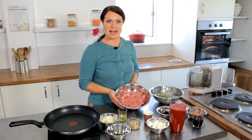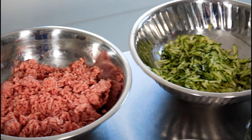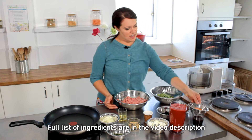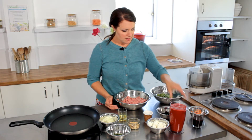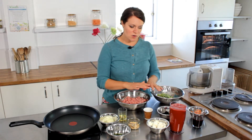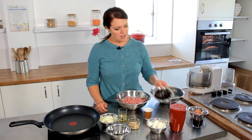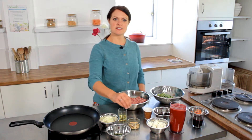We're going to be using some minced lamb, which is a typical meat of Greece, some grated courgette just to add in some extra vitamins and minerals, some grated carrot, an egg — free-range of course — some dried garlic, and then for our sauce some tomato passata, red wine, some black olives, some feta, and we're going to finish the dish with pine nuts and mint.